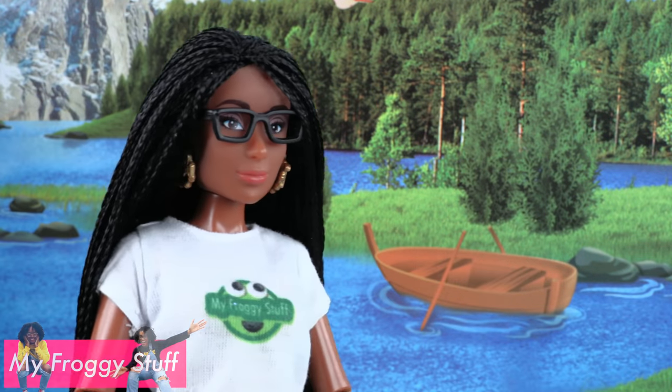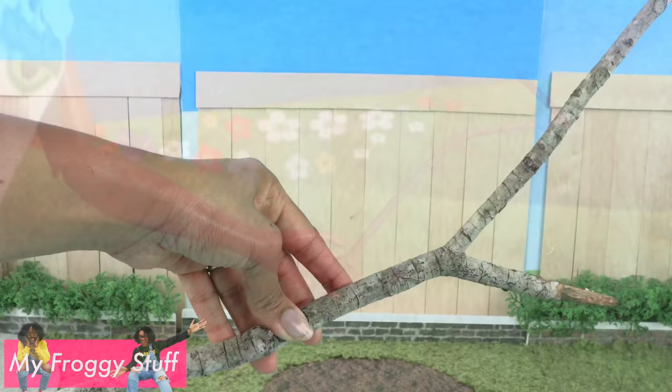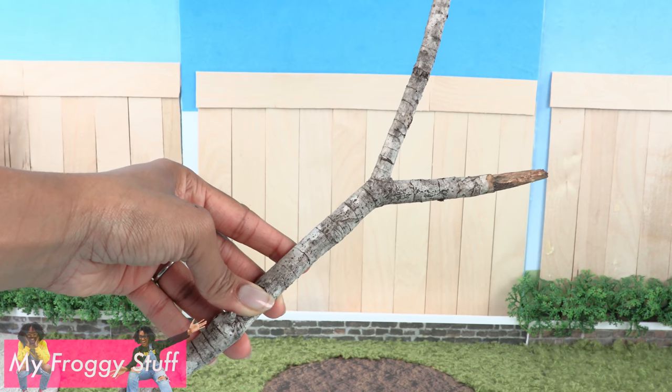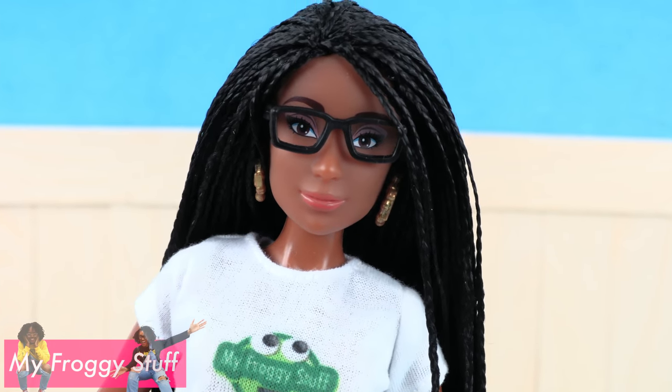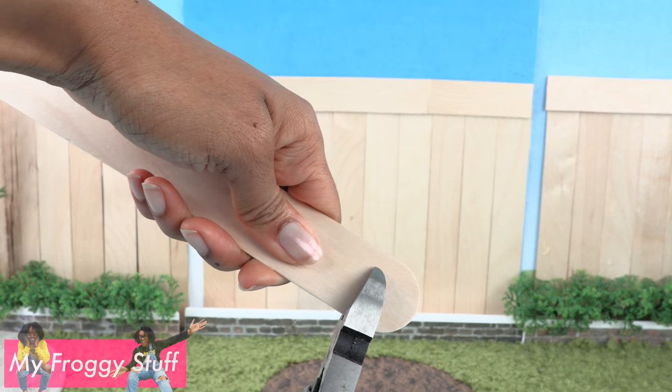My blues don't exactly match, so we have to find a way to distract the eye. I took a little walk outside to gather sticks that I can use as trees in the yard — make sure to wash them outside before bringing them into the house.